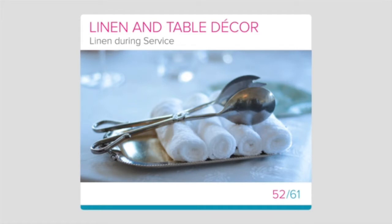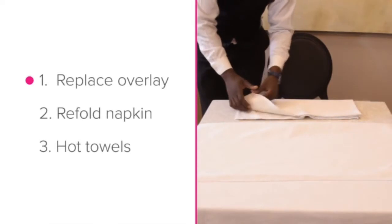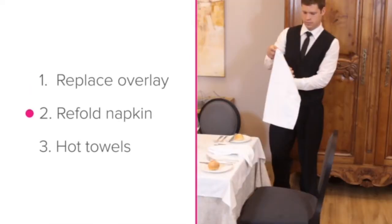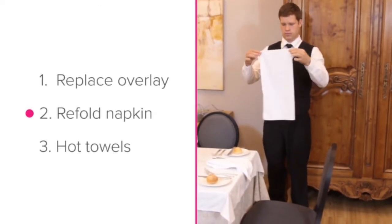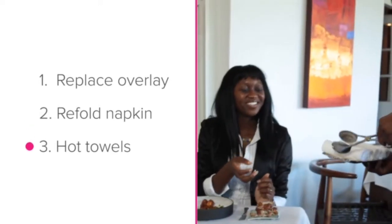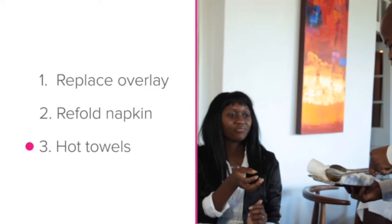Linen during service. In this lesson we'll look at three sets of skills that involve linen during service. Firstly, how to replace an overlay during service. Secondly, how to refold a guest's napkin when they have left their seat. And thirdly, we'll look at providing hot towels to guests.